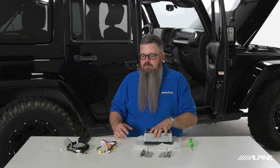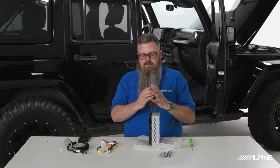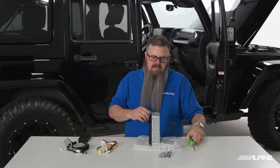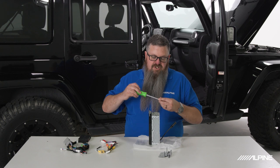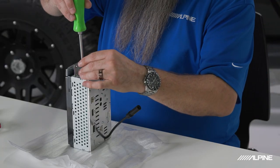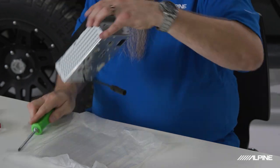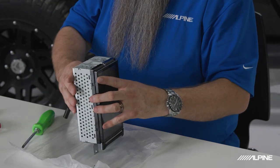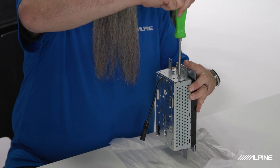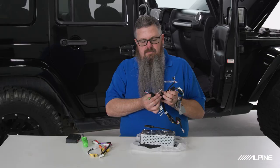We'll start with our brackets, which are labeled L and R — makes it easy to determine which side they go on. I like to use a hand driver for this, which makes less chance of stripping out the screw holes. It's worth noting there are four screw holes but you really only need two screws per side to attach the brackets.